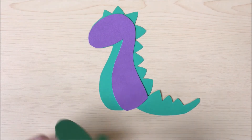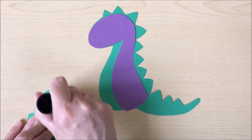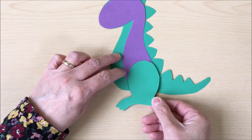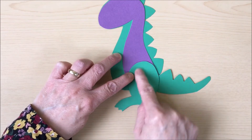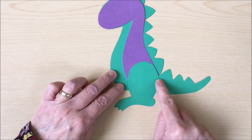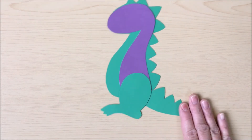Next, we're going to add the leg. You need to add some glue and then place that onto the base of your dinosaur. It should cover all of those pieces that we've already added and makes it look a lot neater like so.